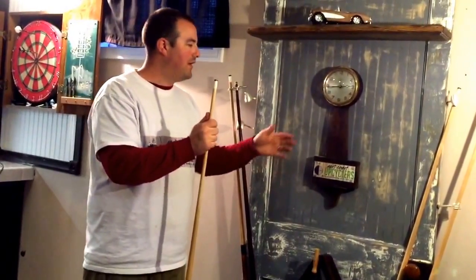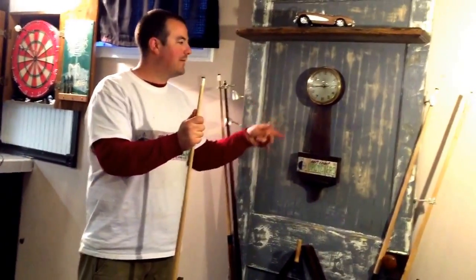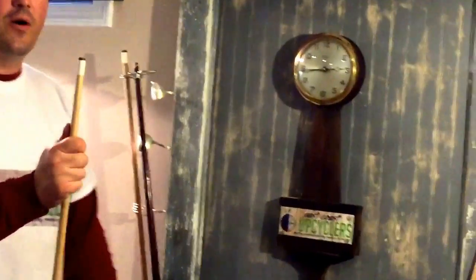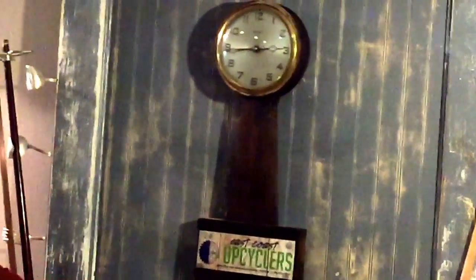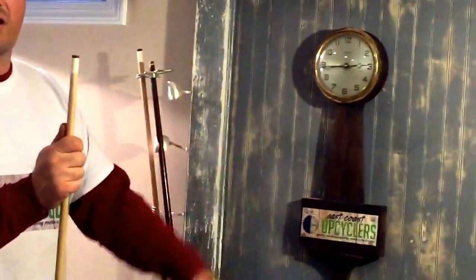My favorite part about this whole thing is the banjo clock. I got this thing for $5 at the Westminster Antique Mall and it was in pretty rough shape, so again I just sanded it and stained it, and of course I stuck my business card on there.